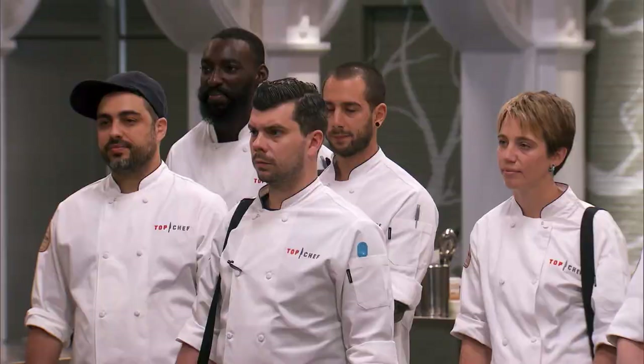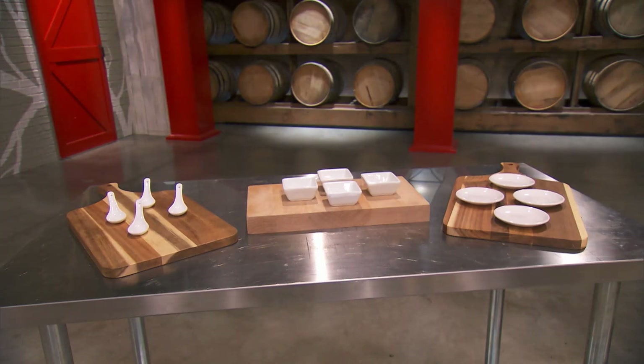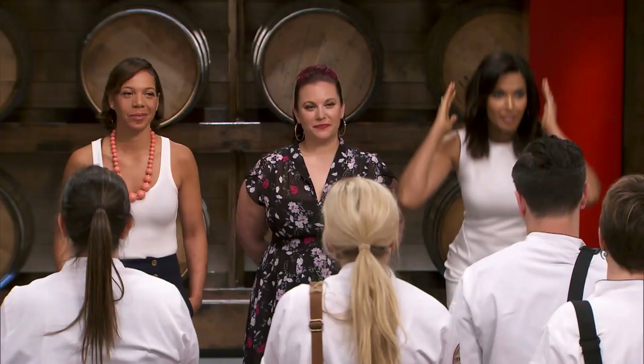You will create an amuse-bouche. An amuse-bouche is something delicious that starts the meal off right — it's the perfect bite to get you wanting more. You'll have three vessels to choose from: a Chinese spoon, a ramekin, and a small plate. The winner of this challenge will receive immunity in the next elimination challenge. You have 30 minutes on the clock. Your quickfire starts now.